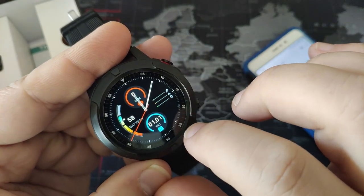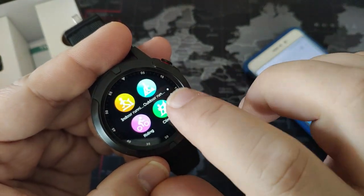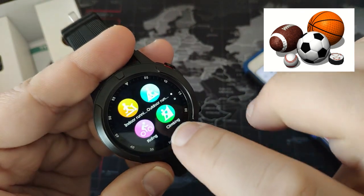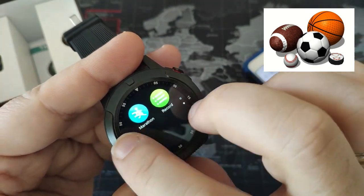So this is the smart watch that we have chosen. Swiping from the left to the right, you see the five sport modes: Indoor, Outdoor, Riding, Climbing, and Marathon. There are no records of course.